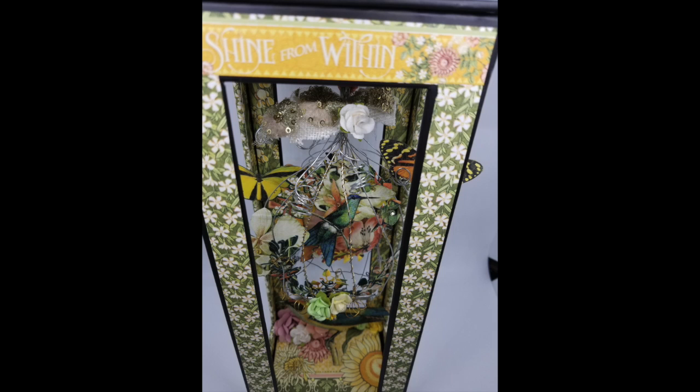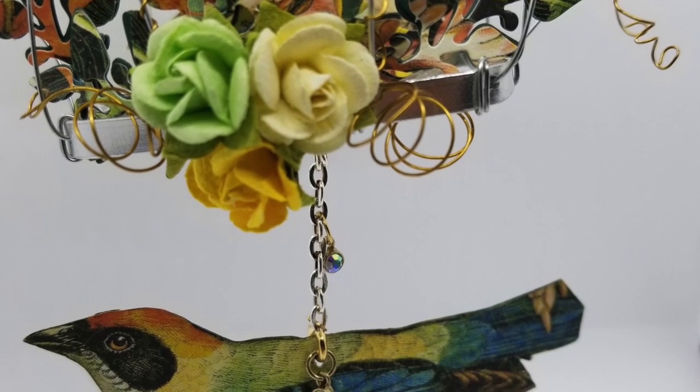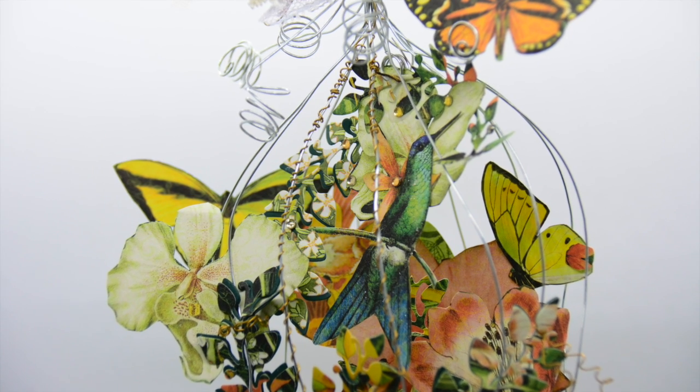I hope you like it — I had a great time making it. Don't ask me what I'm going to do with it; I think I'll just put it by the side of my bed and look at it for a while. I hope you enjoy it, see you soon!